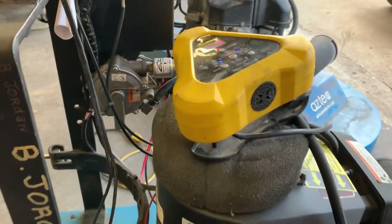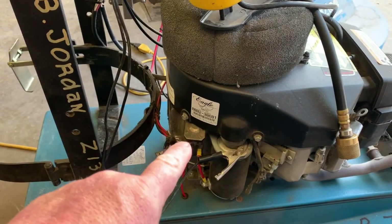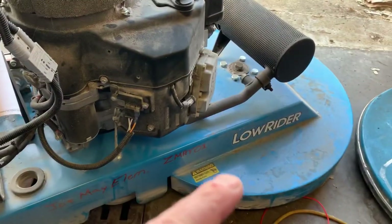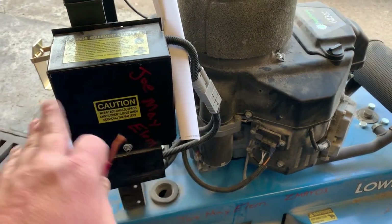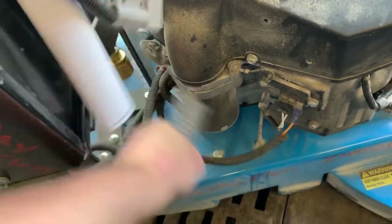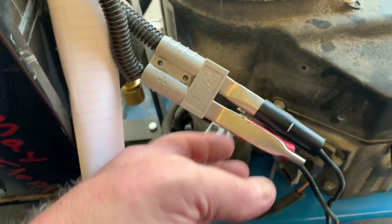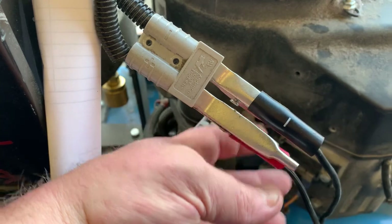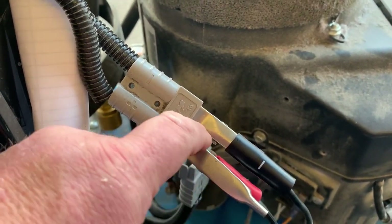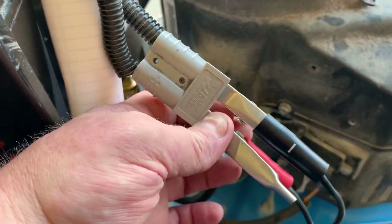But what if the equipment you're working on doesn't have the solenoid accessible and the battery is not accessible? On this low rider buffer, the solenoid is all up underneath the housing along with the battery — it's completely closed in, you can't get to anything. You can unplug the battery and access the terminals, but the problem is it puts the battery clamps way too close together. Any slight bump and they're going to touch — not a good situation. I'm not going to risk shorting out my battery charger or causing a fire.